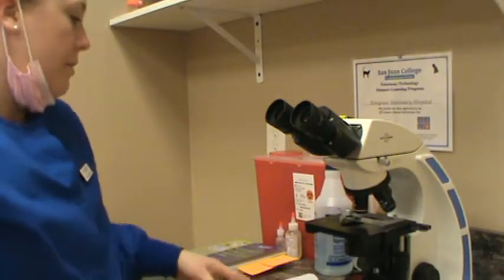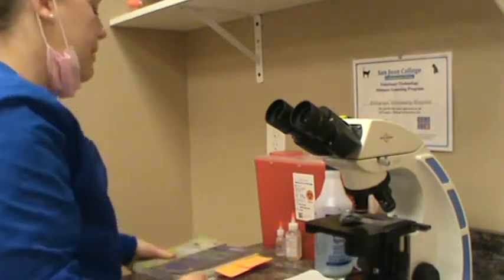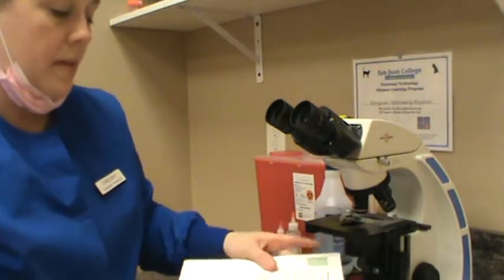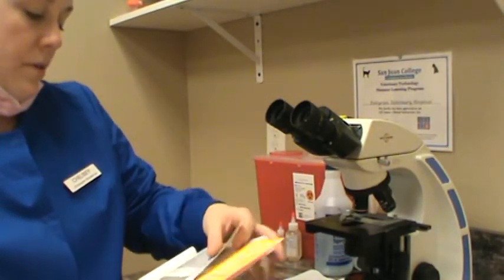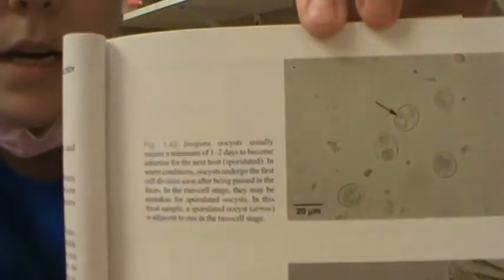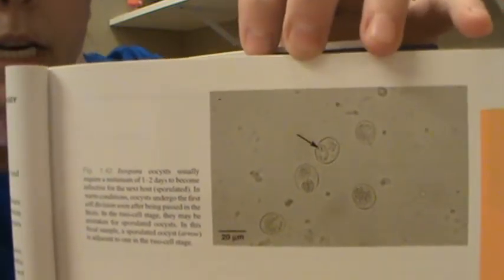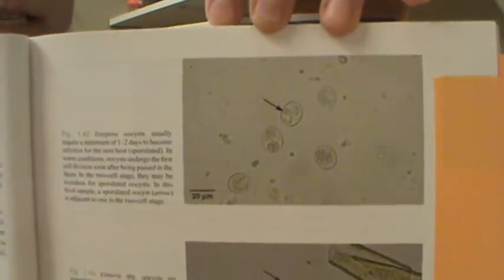We're going to talk about a few of the common parasites that canines and felines can have in our area — we're in Oregon, but these are common all over the US. Since we just looked at a feline sample, I'm going to show you some feline Isospora. This is Isospora, also known as coccidia. We see this really often with our shelter kitties — they treat prophylactically at the shelter because it's very, very common.